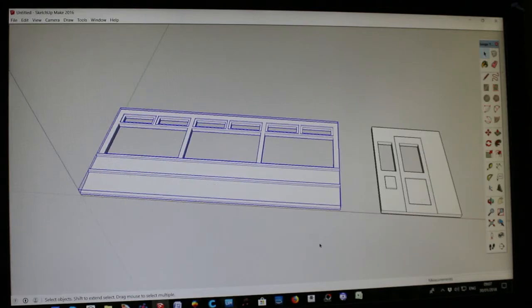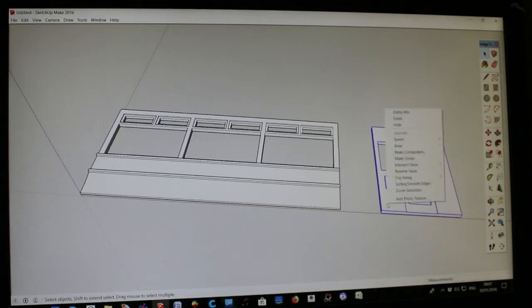If we deselect it and select it again it comes up as a group. We want to do the same with the end. All I've done with that end is made it exactly the way I made the other one — I've inserted the door slightly, inserted a door panel, put two windows in it, put a ticket collection box on it, and left one side blank that would go behind the stairs. Select it, right-click, make group — now we've got two groups.